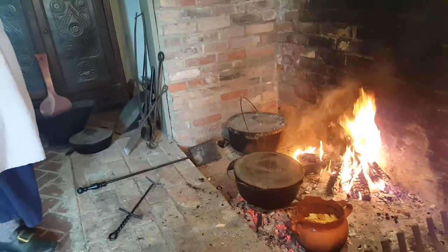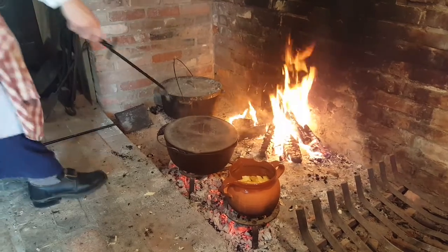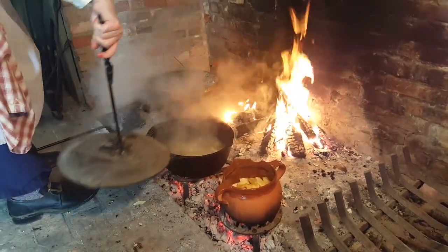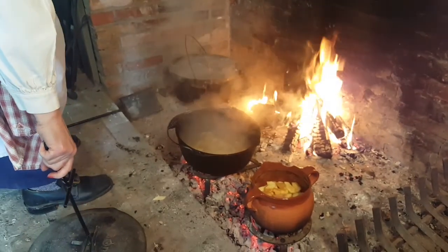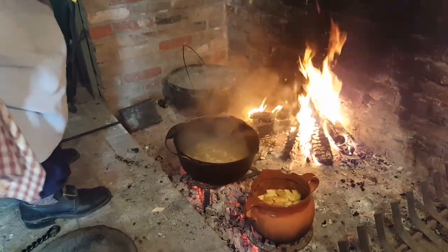Right now I can see steam coming out of my pot, so I'm going to check it — and it is boiling. Since it's boiling, that means we can add the noodles.